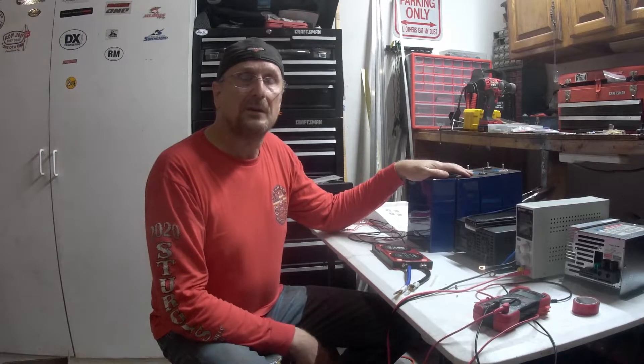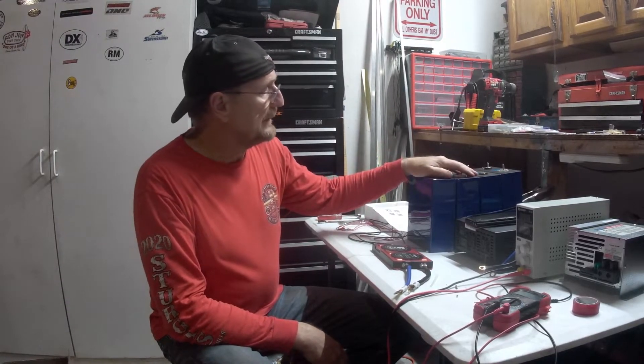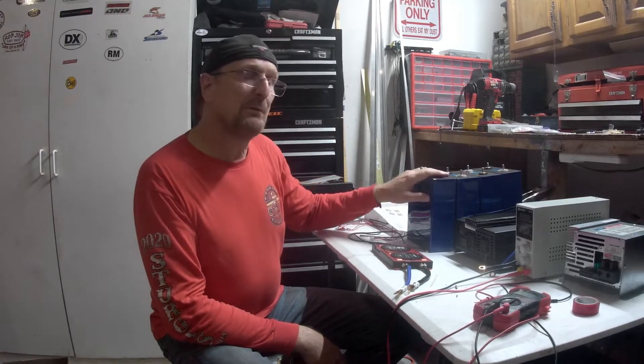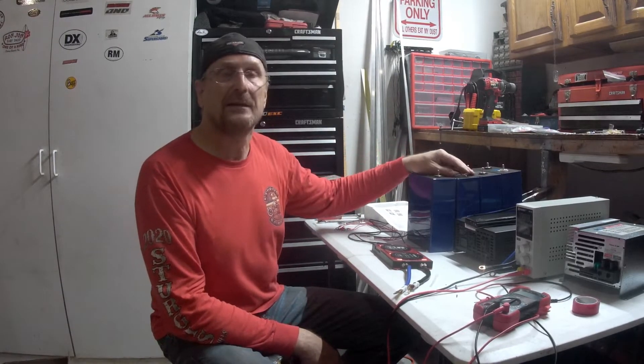My intention is not to go into the benefits of lithium phosphate versus lithium versus lead acid — all those things you can look up on Google. Just know that lithium phosphate is a very light battery. I can take these four cells right here and build them into 280 amp hours at 12 volts, which is basically equivalent to the usable amp hours of four golf cart batteries — about 25% of the weight and size.